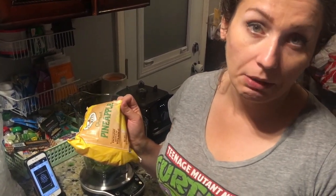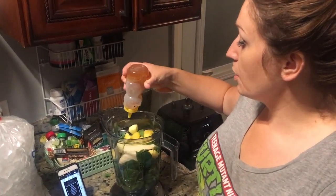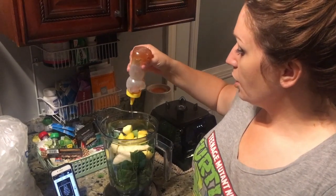Banana. If you buy cut pineapple it's super expensive, so I got frozen pineapple — it'll make it extra cold, and I'm going to put ice in it anyway. My dad has a beehive, so I got special bee honey — all natural.